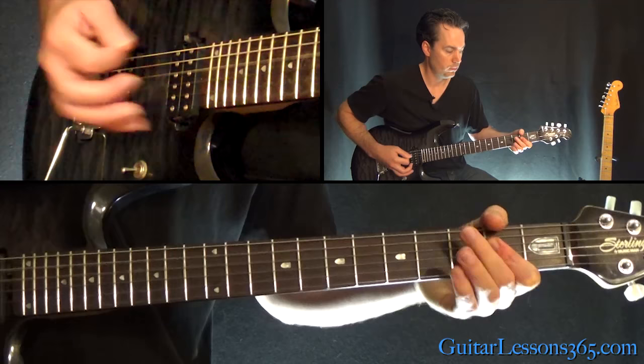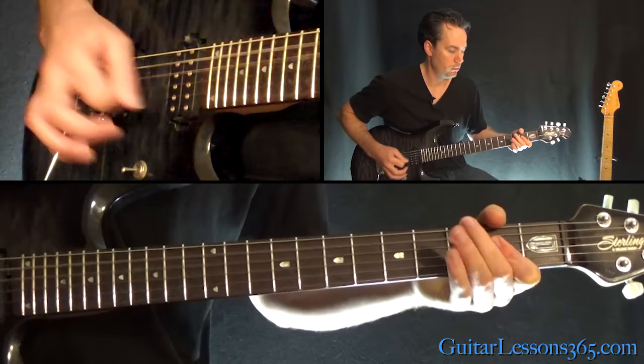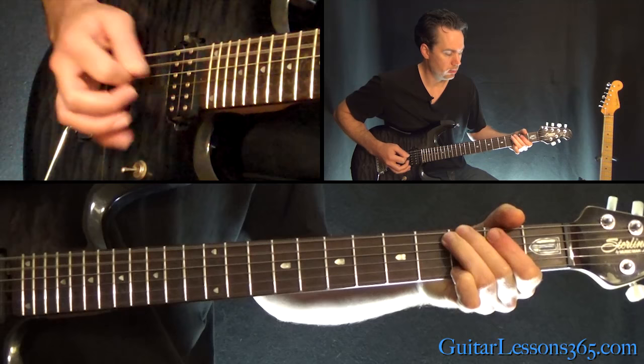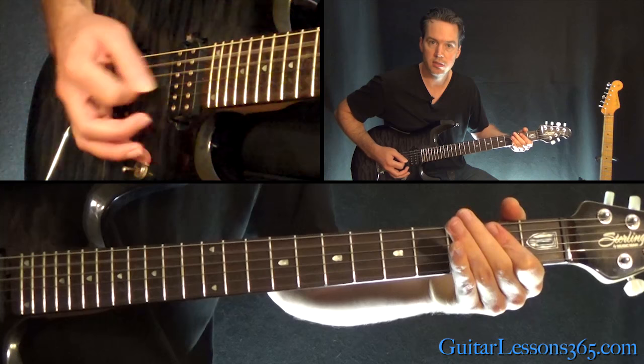So this is the half ending. We're basically going to do that four times. Now the fourth time, instead of doing the half ending, we're going to do the full ending. The full ending has the same beginning, and then you're going to pick all these notes — three on the A and the D, heavily palm muted, then two on those same two strings, then the open A and D.